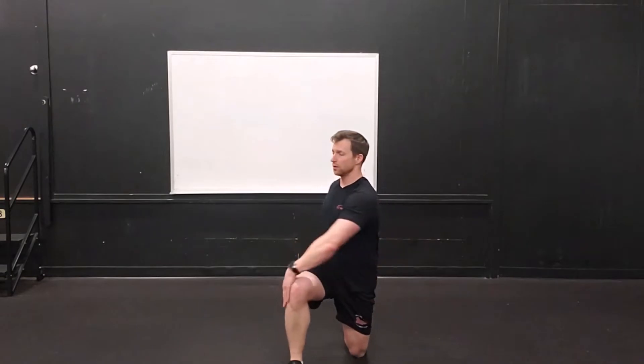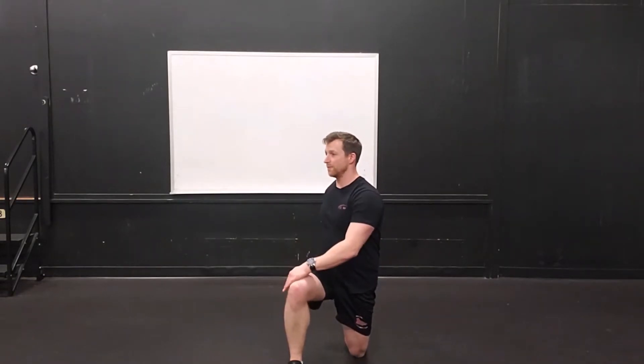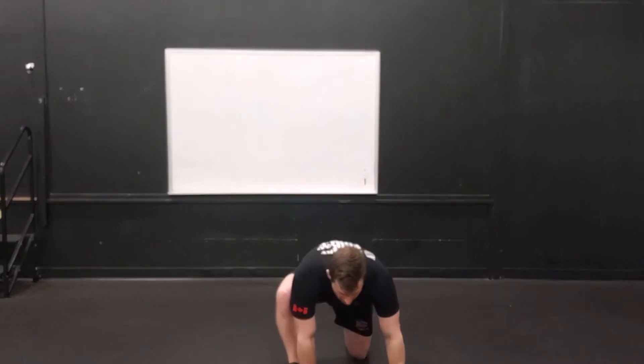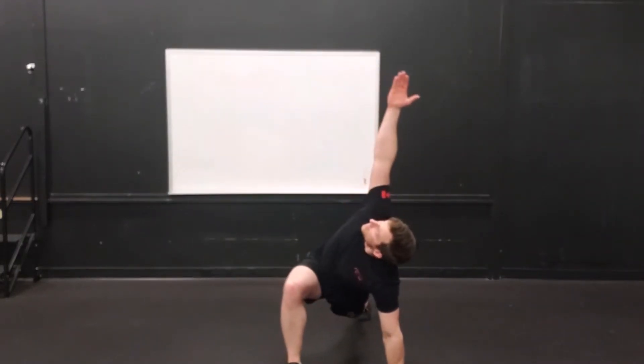Repeat that again on the other side. Squeeze the glute, push hips forward, and over again — make sure to keep that glute squeezed. It goes up to the ceiling. Put those hands down, hop your back leg towards the wall behind you, elbow goes down, exhaling in each position.